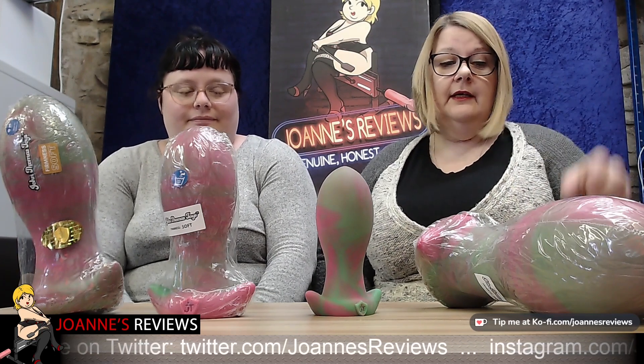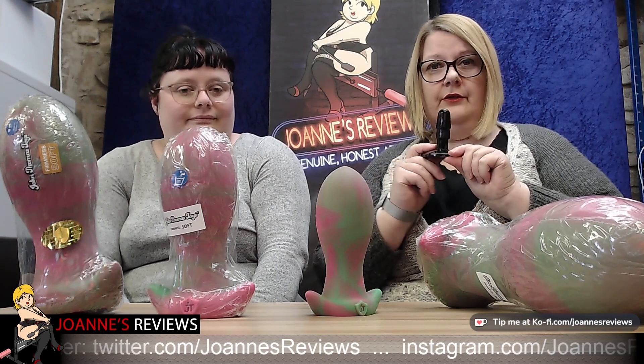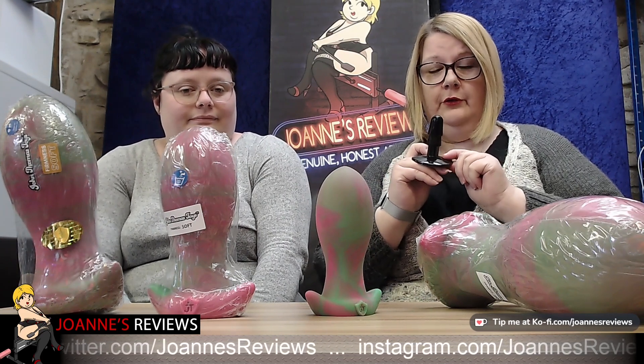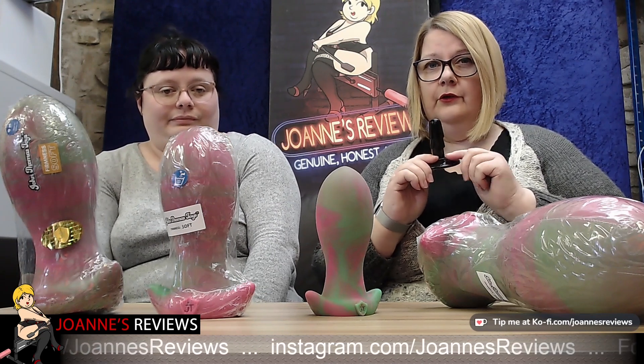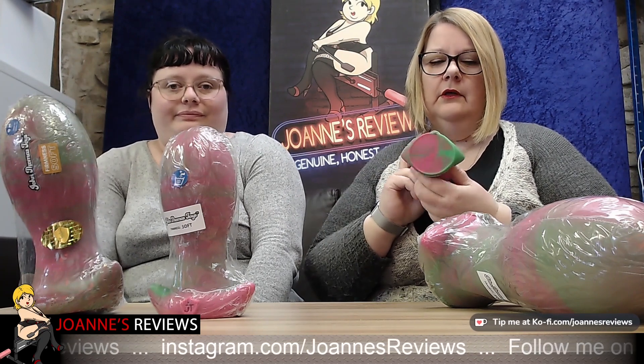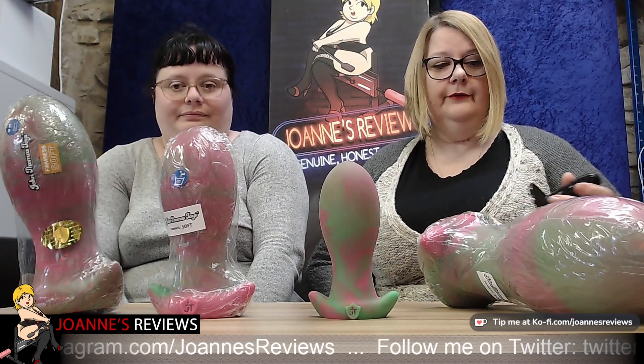We were a little bit confused when we opened up the bag to find they'd sent us a Vac-U-Lock compatible suction cup holder. It does say you get one with every order, however it's not Vac-U-Lock compatible on this toy — that's why the confusion. So you might get one, you might not — I'm not 100% sure on that one.